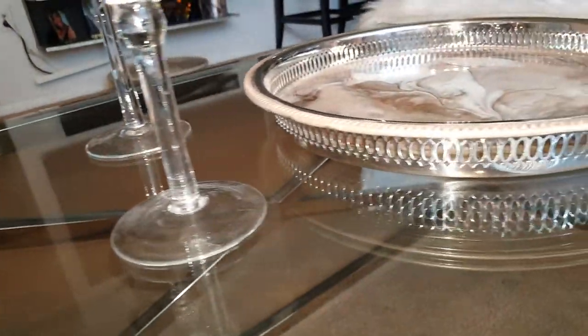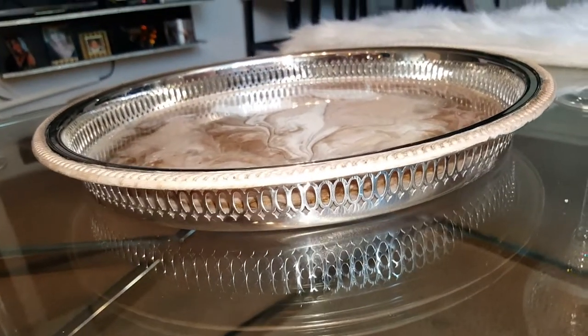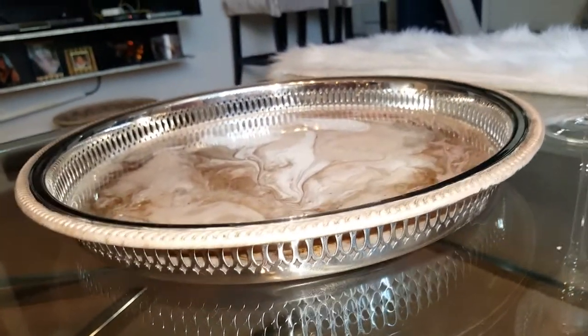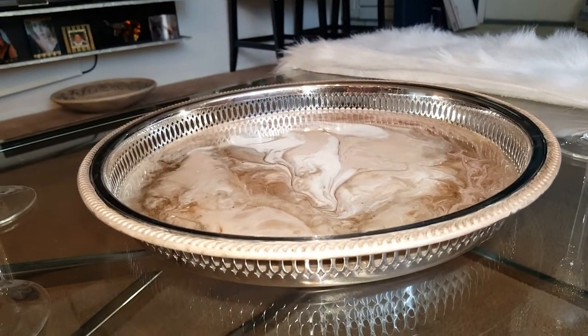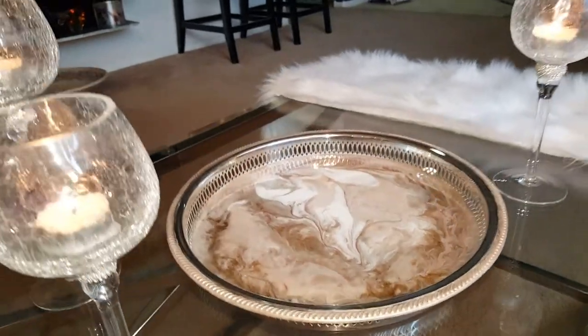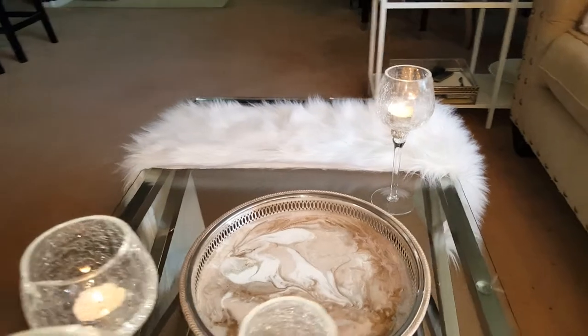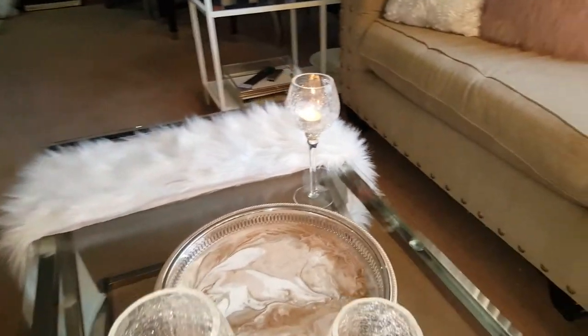Look at that detail — isn't that beautiful, guys? Just think, these pieces are really old, thrown into almost like a bargain basement, forgotten and left. No one knew what to do with them.